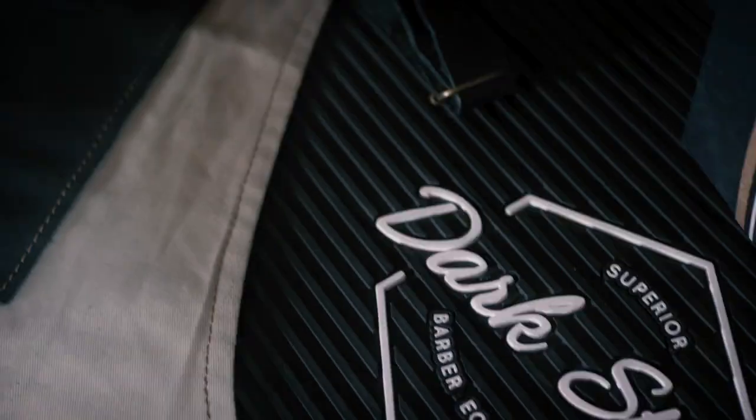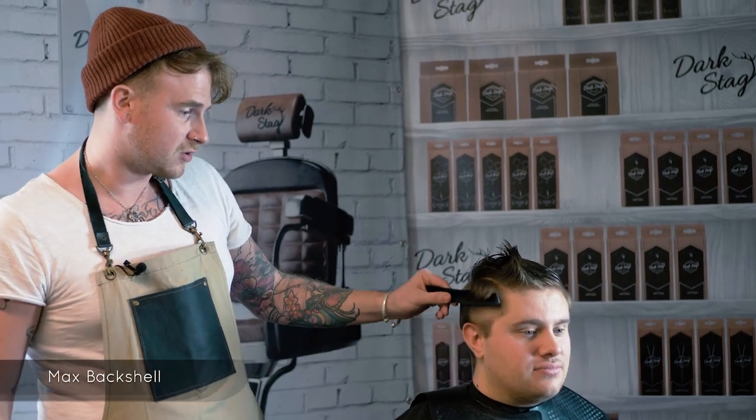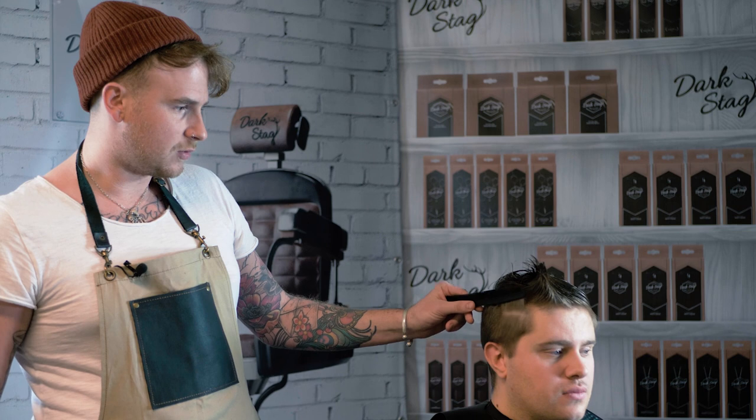Greetings barbers, this is Max from Dartsag. Today I'm going to be using the technique of a scissor fade. The purpose of this is it's going to give us a bit more of a softer look rather than the clippered look, which can look a bit too militant or a bit too clean. So it's going to give us that nice shorter sort of edge and then we're going to work up into a little bit more length through here.